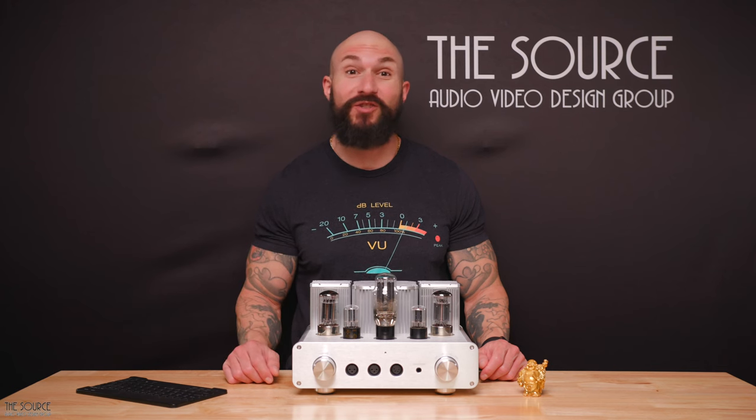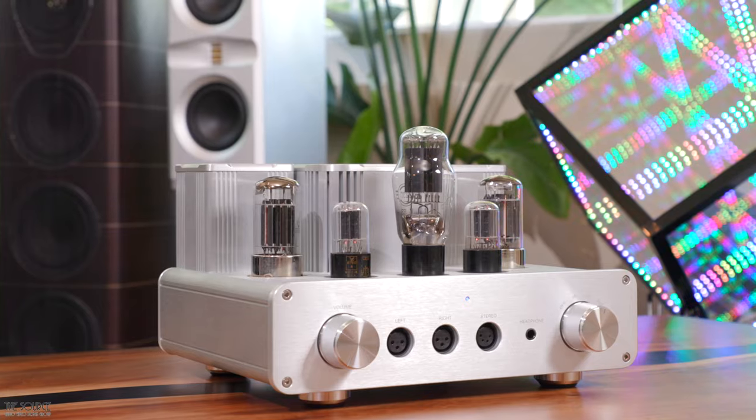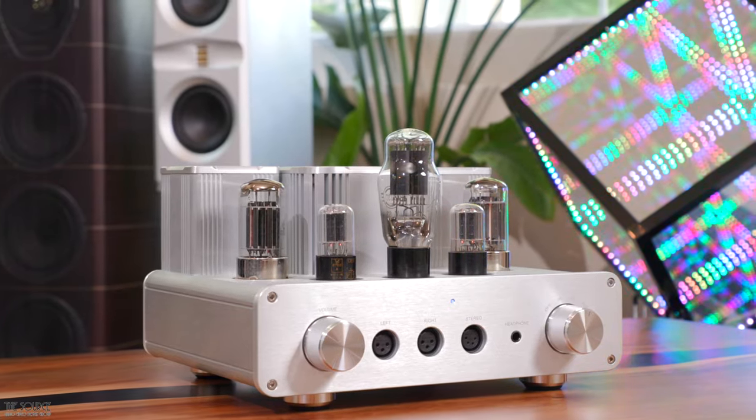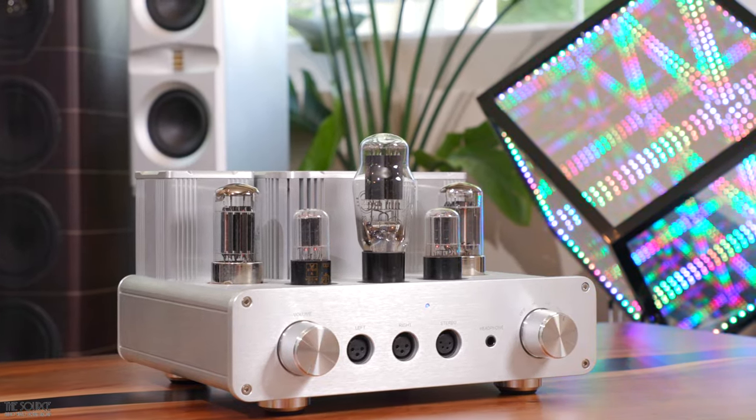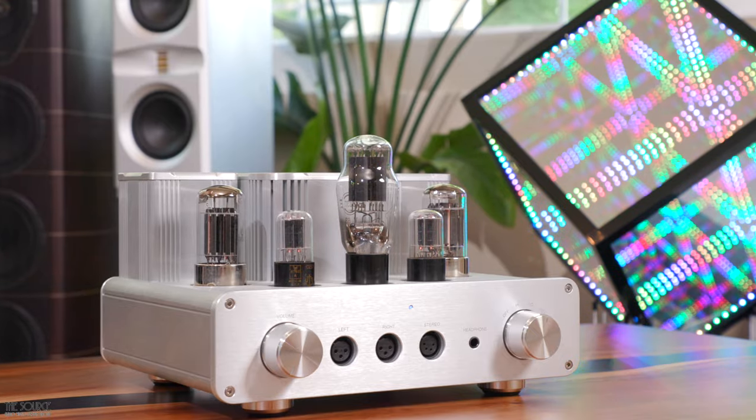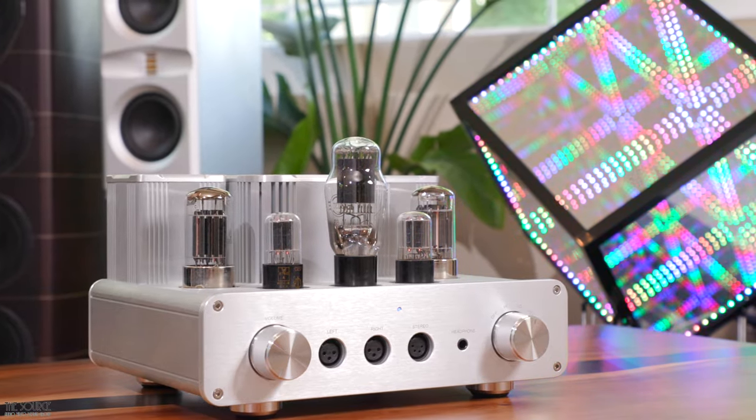Hello, my name is Marcello. Welcome to the Source AV Design Group's YouTube channel. Today we will look at the WA-22 Balanced Headphone Tube Amplifier and Pre-Amplifier from our friends at WooAudio. This video will primarily discuss my impressions of the amplifier regarding build quality, design, and sound quality.